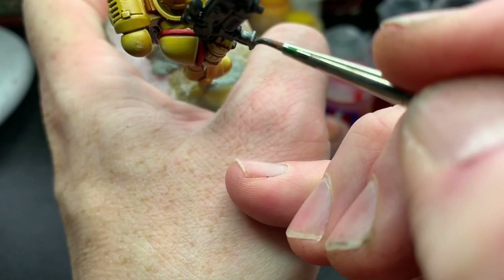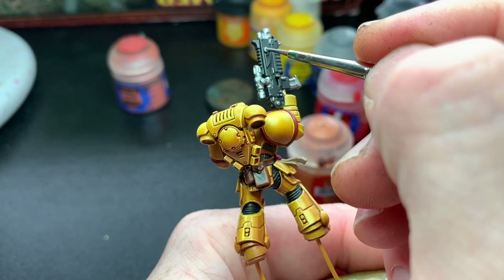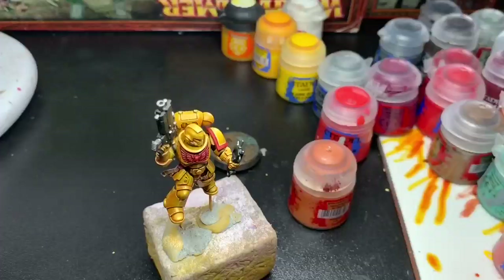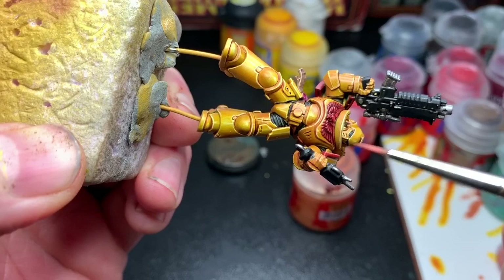I picked out all the metal parts on the bolter and all over the Marine with Lead Belcher — it's a really good base paint and usually one layer is enough. Parts where I want a gold finish were also painted with Lead Belcher first. Then I washed the purity seals with Agrax Earthshade and all the black areas with Nuln Oil.